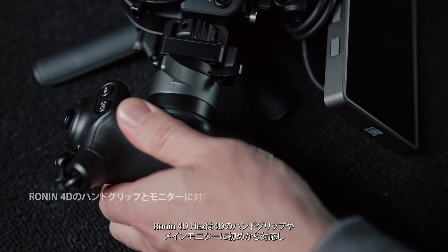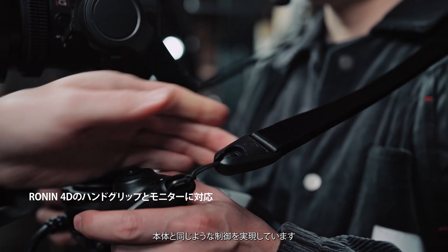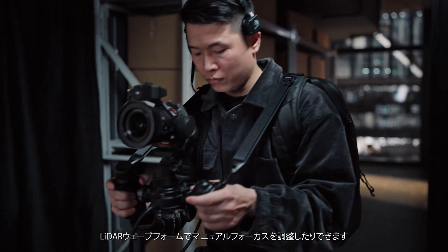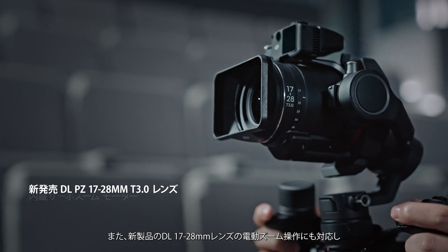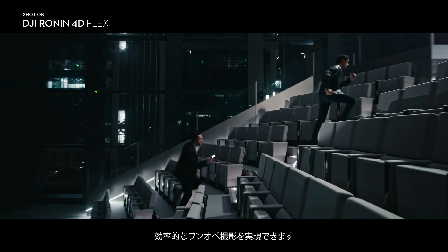Ronin 4D Flex is natively compatible with the 4D hand grips and main monitor for full control over the main body. This enables quick switches to sport mode or manual focus adjustments with the LiDAR waveform. It also natively supports electronic zoom control of the new DL1728 lens for an efficient solo shooting experience.